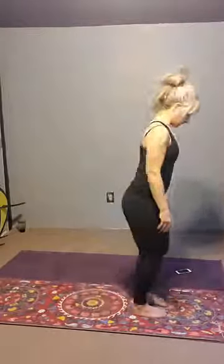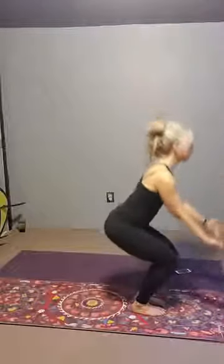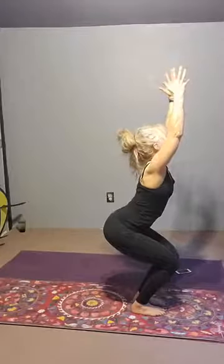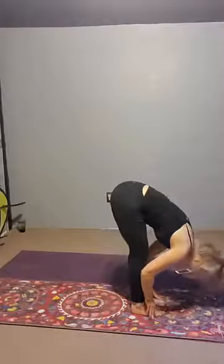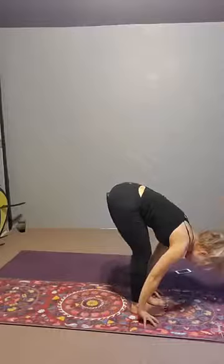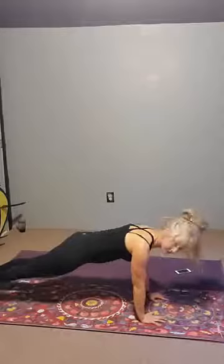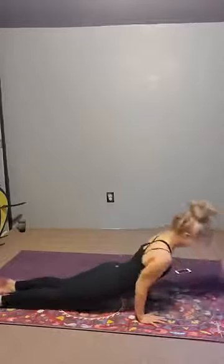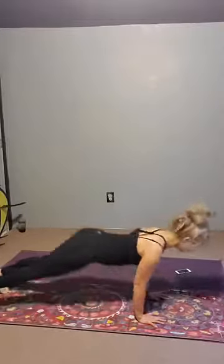Come to the top of the mat, palms together. Bend the knees, sit, bring the arms up. Exhale, forward fold. Inhale, flat back, lengthen. Fold. Right foot back, left foot back. Plank. Chaturanga. Cobra or up dog. Exhale, down dog.